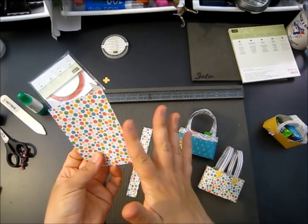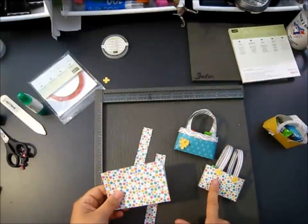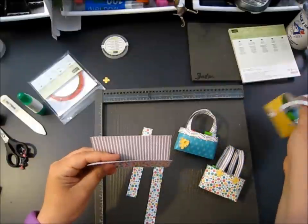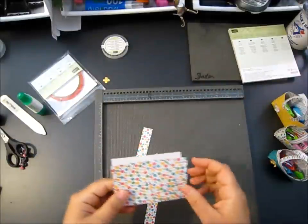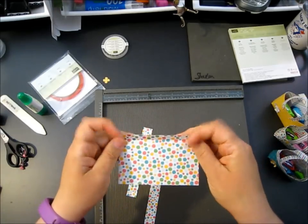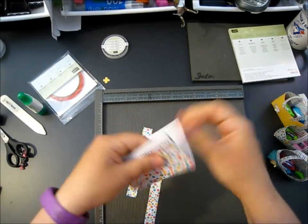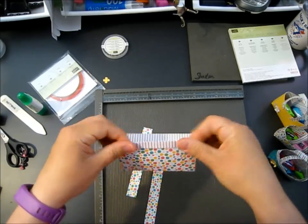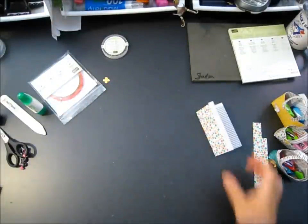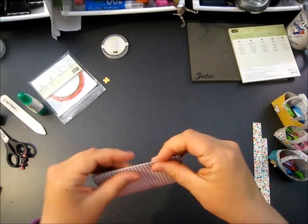If you want a bag that's taller, don't score this one at all - don't score these sides, only score your folded piece. Right now we're making a bag that folds over. If you don't want it to fold, don't score that top open side. I want my pattern out so I want my lines to come out over the top. You could fold them in if you wanted just a monochromatic bag - same pattern everywhere, no flap. I'm going to fold mine out today.